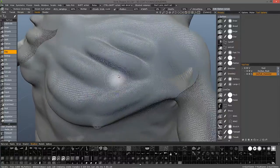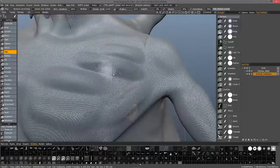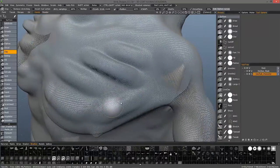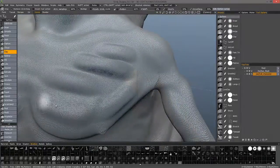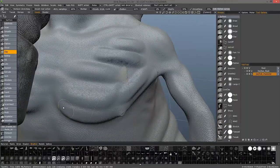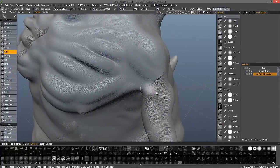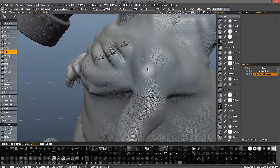If we zoom in, you can see what happened here — it basically decimated this area. And as I brush over it, it changes the structure, basically decimates in this local area. So you're both sculpting and decimating what you're sculpting in the area that you're brushing. This is somewhat optimizing what you're working on as you're brushing.